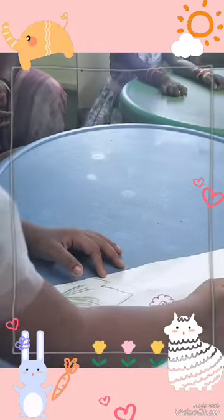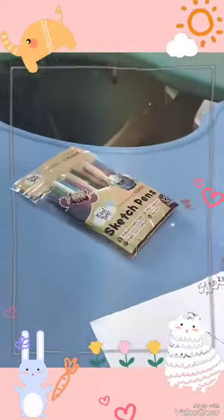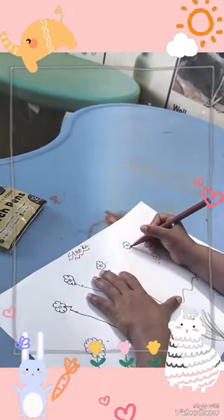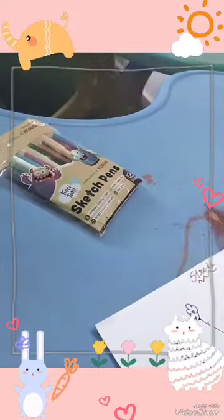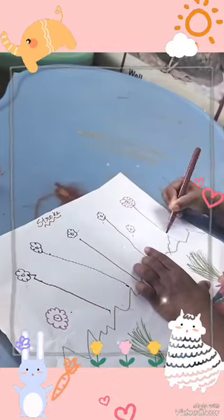Draw the stroke lines. Very good. Draw that flower. Very good. You can draw another flower. Very good.